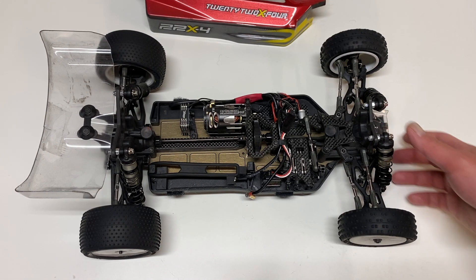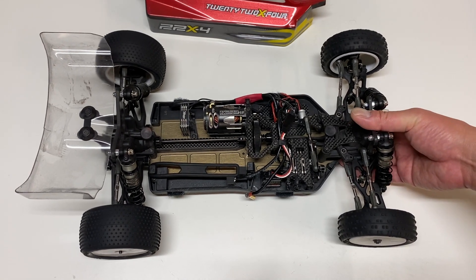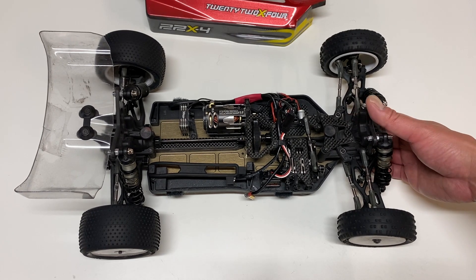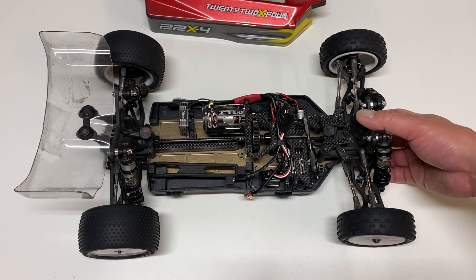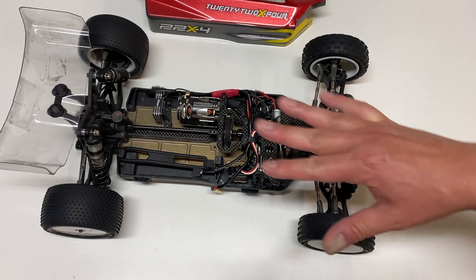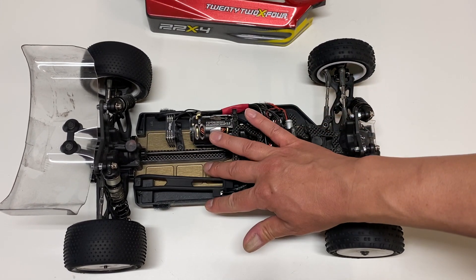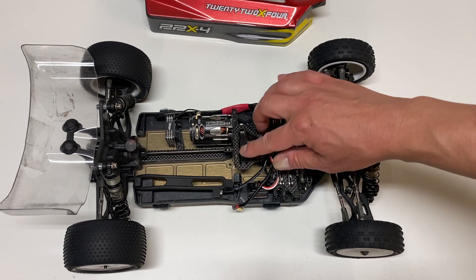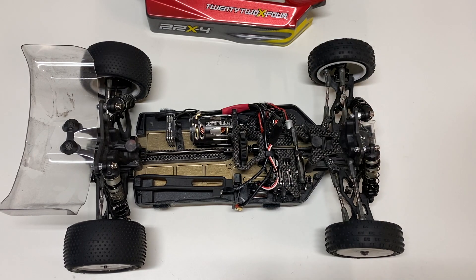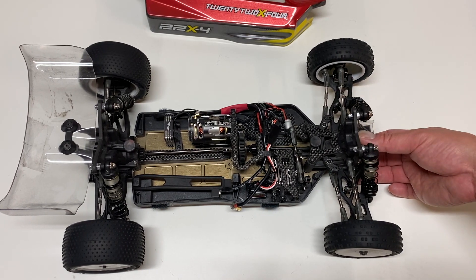Next up is the design. At first glance it looks very similar to most other buggies on the market — the X-Ray XB4, the Team Associated B74, even the Kyosho and Yokomo follow a similar style. Most kits today follow this general design: servo and ESC in the front, motor and battery all the way in the back, center-mounted slipper or differential, and sort of a carbon fiber chassis brace up front. Very similar design to other things on the market.